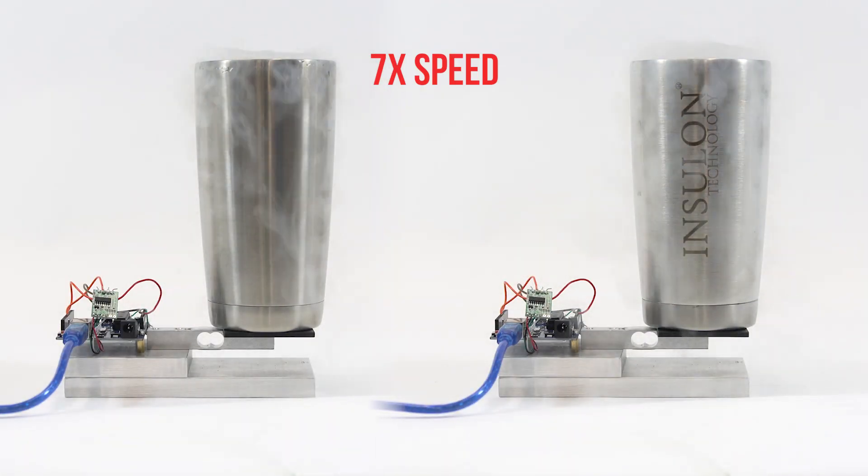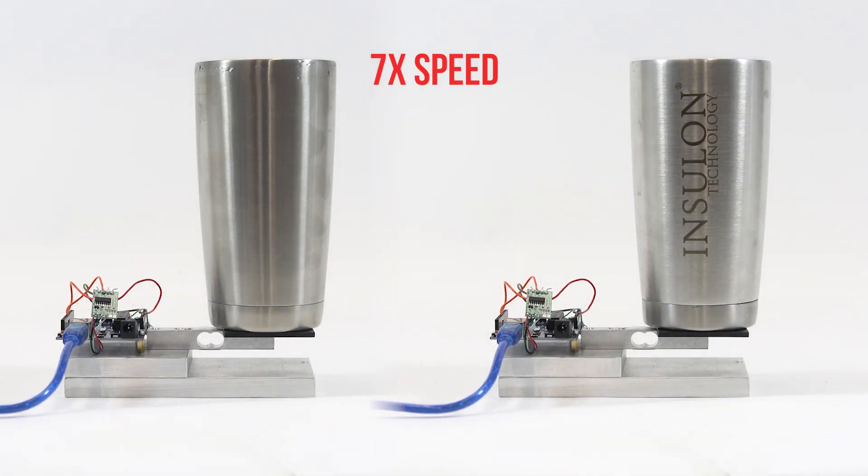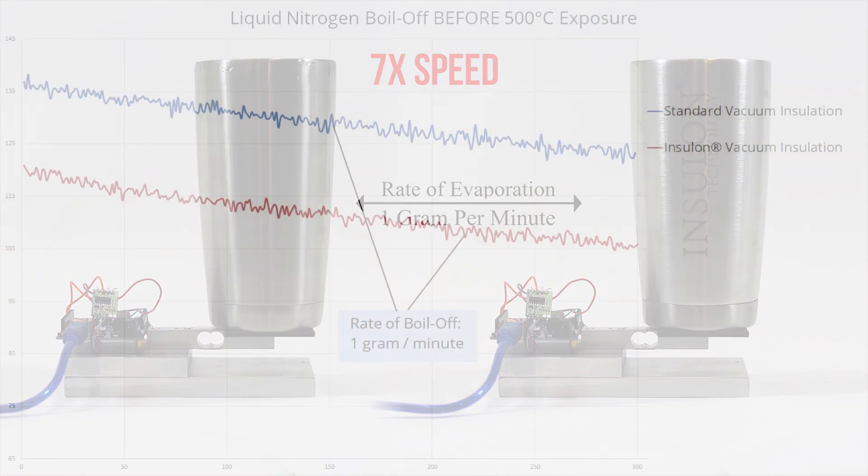Let's test the cups before and after with a liquid nitrogen boil-off test. As you can see, before high temperature exposure, both cups are performing very well.